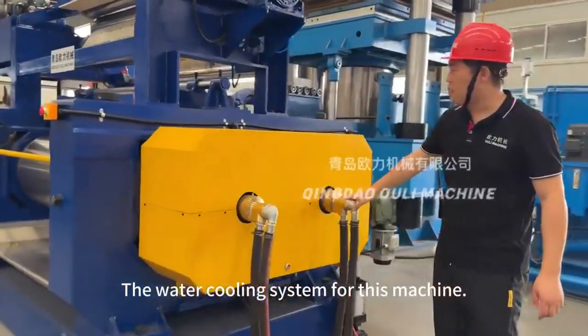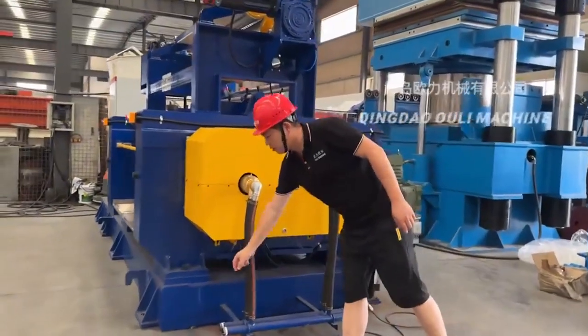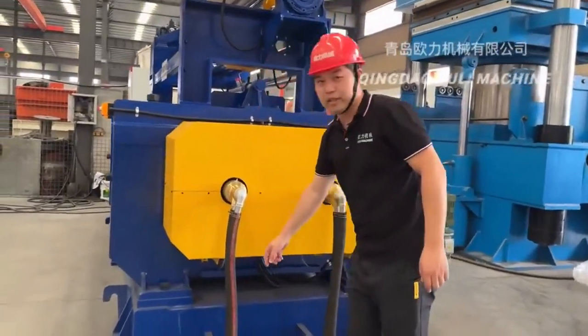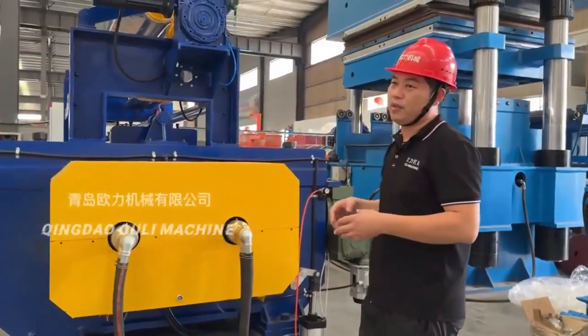The water cooling system for this machine — when you get the machine, you need to connect the circulating water to this part to remove the heat during the machine working process.